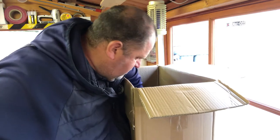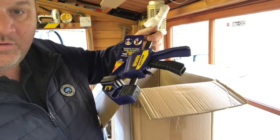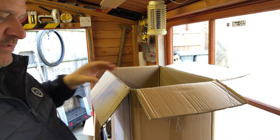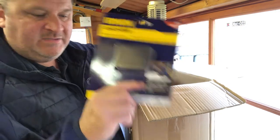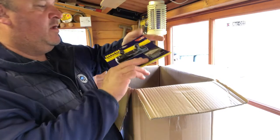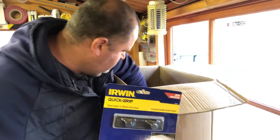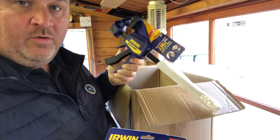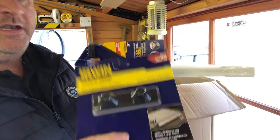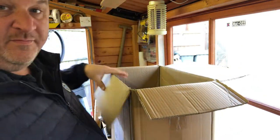I also got two more 300mm clamps — these are the medium duty ones, not the ultra heavy duty ones. We've got another two pairs of pads for those, so we've got four pairs of wide pads for the four clamps. You also get another one of these extenders as well, which you probably won't use much but they're handy for the bigger ones.